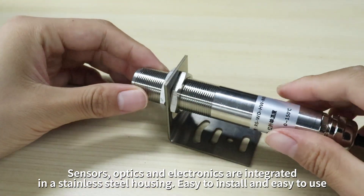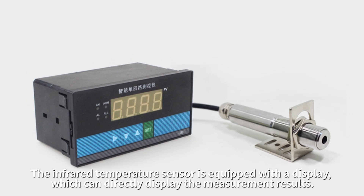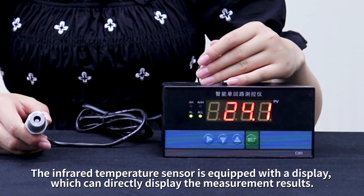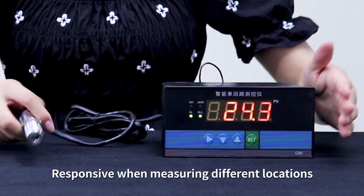Easy to install and easy to use. The infrared temperature sensor is equipped with a display, which can directly display the measurement results, responsive when measuring different locations.